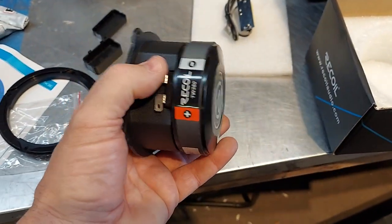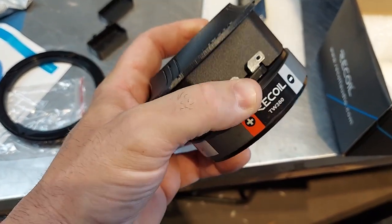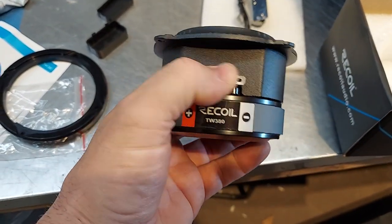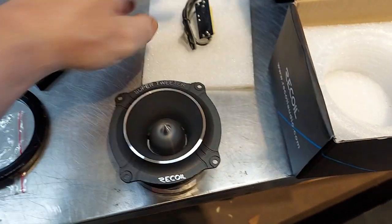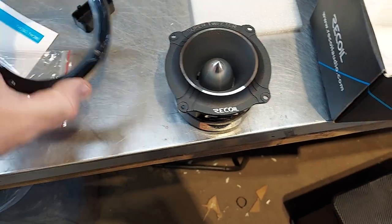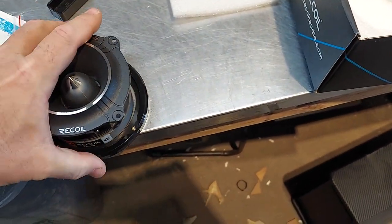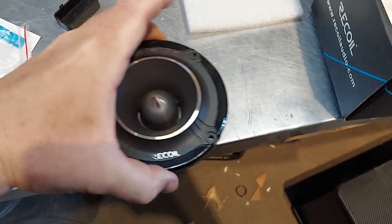The tweeter looks like pretty much anything else out there. It doesn't have a boot, but it has a little terminal thing. It has spade connectors, and then it has this little trim ring which I thought was a nice touch — just a little pretty.